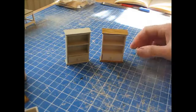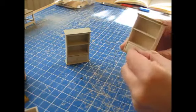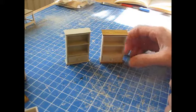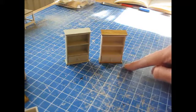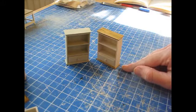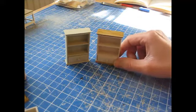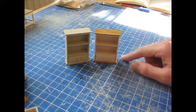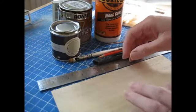Today I'm going to be showing you how to make this small wall unit with a removable drawer. The unit measures 63mm high by 38mm wide by 15mm deep, and that's two and a half inches high by one and a half inches wide by just under five eighths of an inch deep.